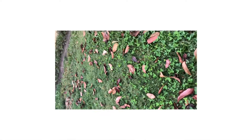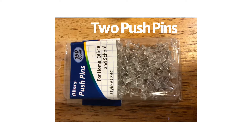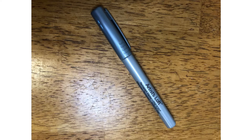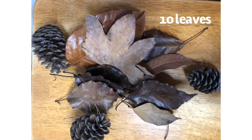We found good colors. We will need the following materials: push pins, one cord, clothes pins, silver permanent marker, and around 10 leaves.